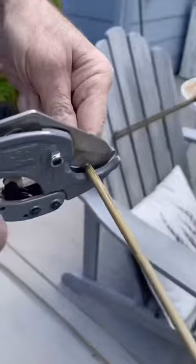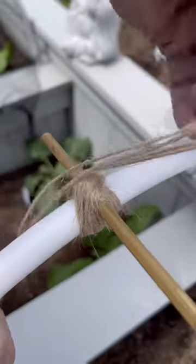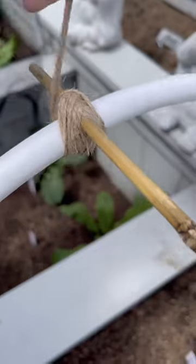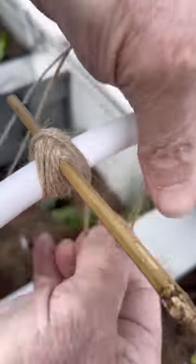Once you locate all the poles, go ahead and cut the bamboo to go from one end to the other and tie its intersection with twine. The bamboo will add stability to the bed cover.